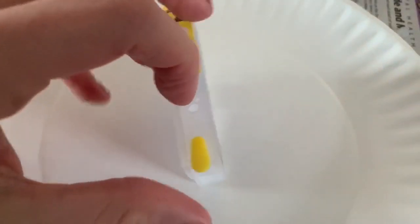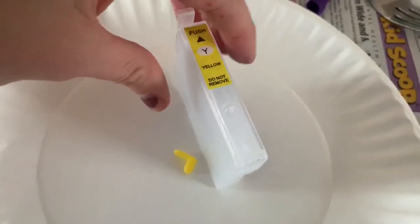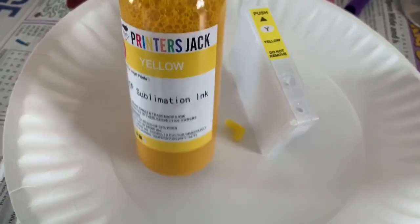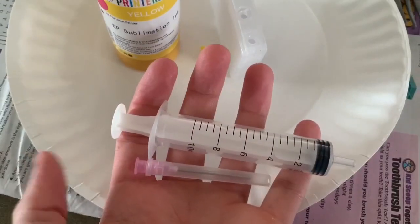Then take off the yellow cover in front and just put that aside. Next, you're going to have your ink — I think they call it the Printer Jack ink. Go ahead and take off the top of this. The cartridges come with a little syringe with a little needle so you can get really deep into it and it doesn't make such a mess.